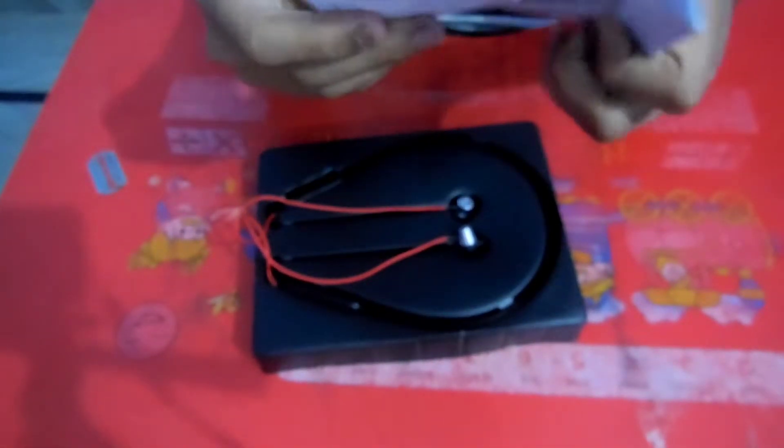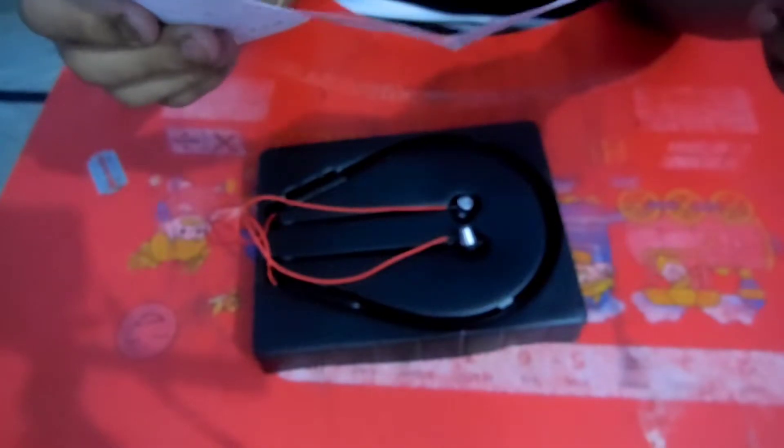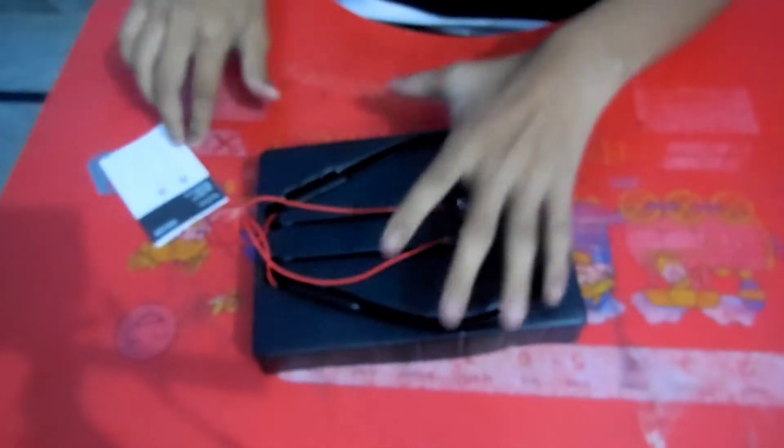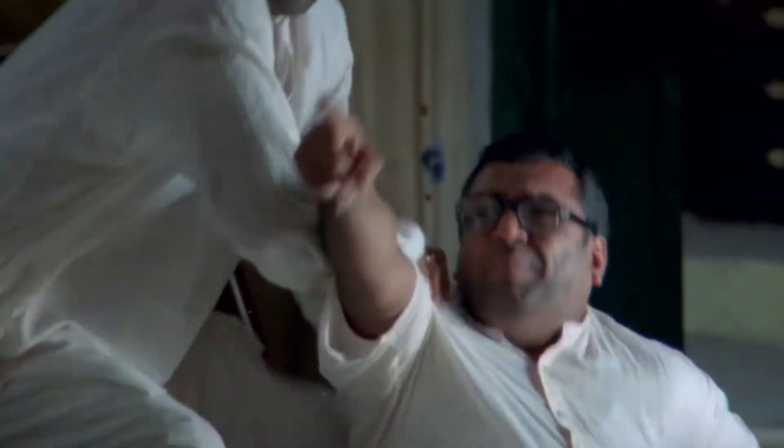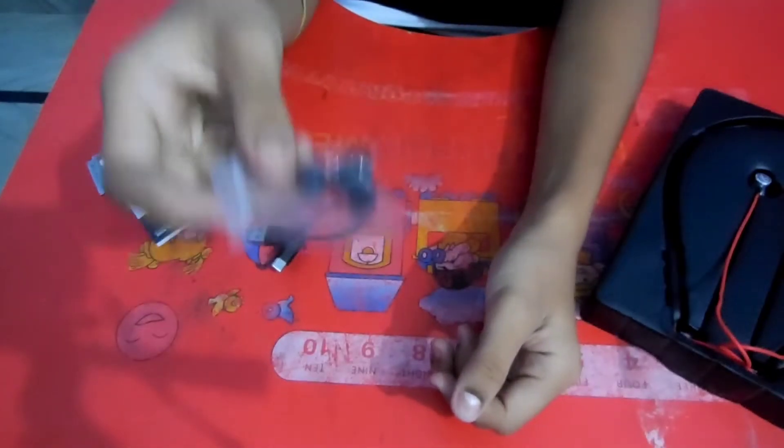With this, first we will get a manual. We will get this manual. So this is our type C charger and some buds. We will get these with this.